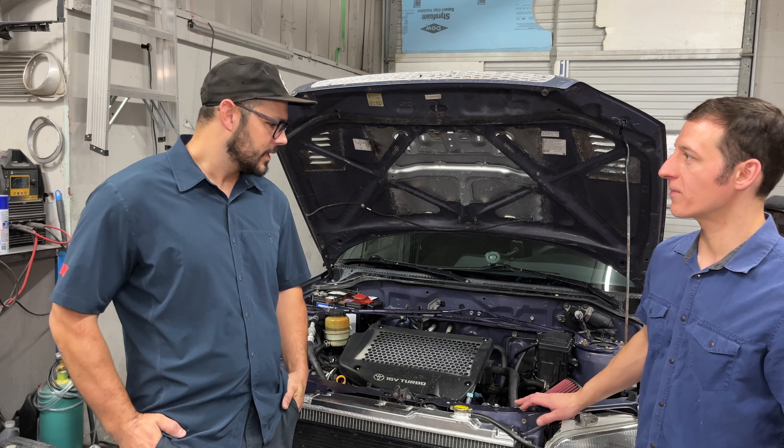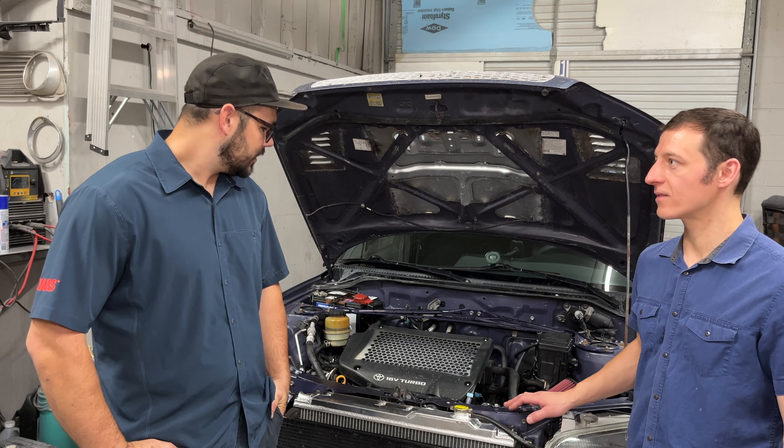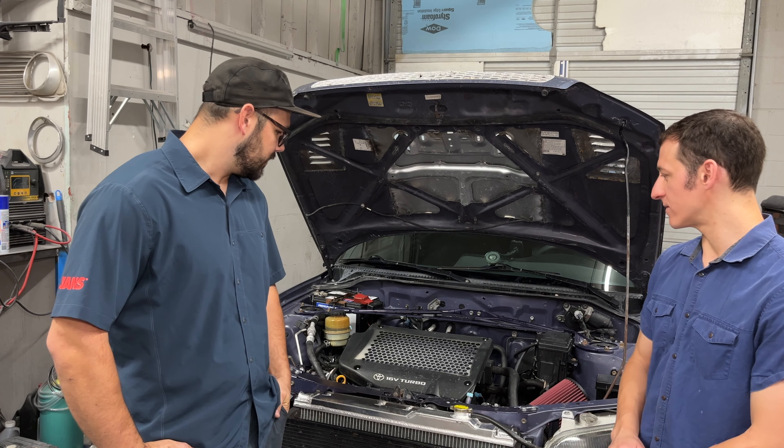Was the turbo in good condition? The turbo was in good shape, no issues with that, and that is just the stock turbo.